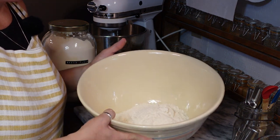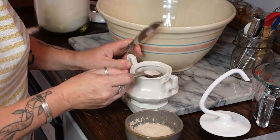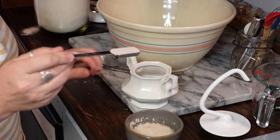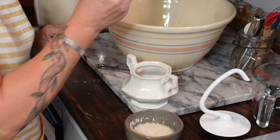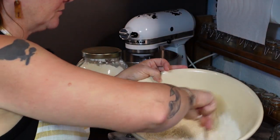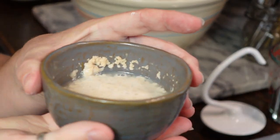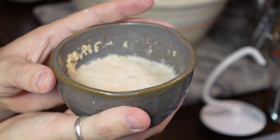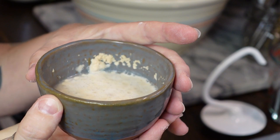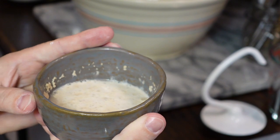We're going to need a teaspoon of salt. I'm just going to stir that salt into the flour. Now let's look at our yeast mixture — you can see how it's all bubbly and foamy, and that tells us that our yeast is good. It's alive and awake and we're ready to go ahead and use that.